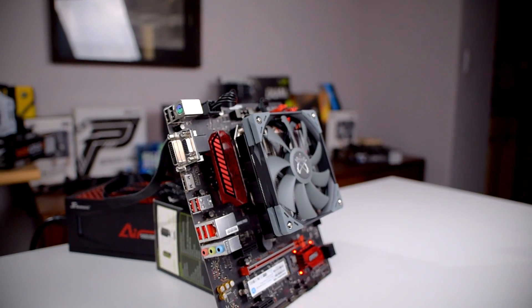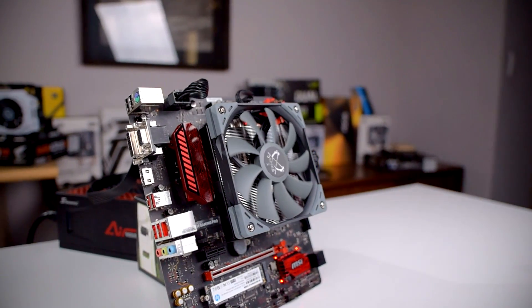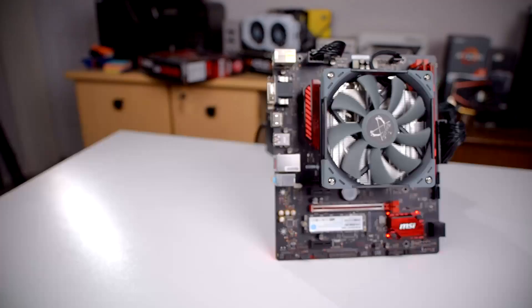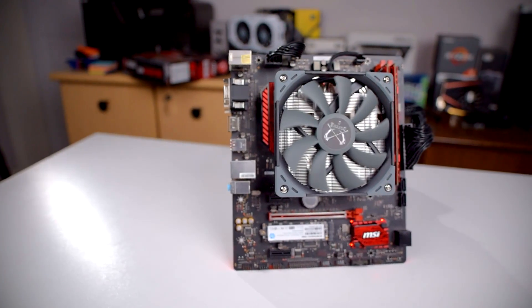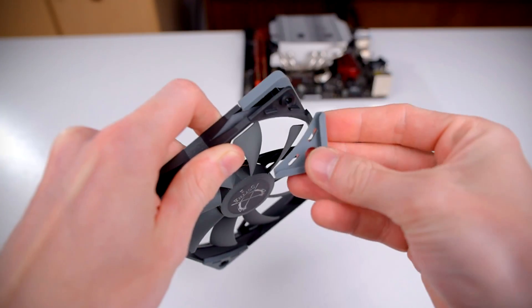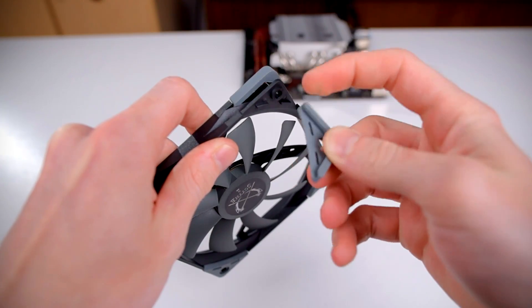The included fan is Scythe's Kaze Flex 120 Slim. As the name implies, this is a 120mm fan, only 15mm in height, compared to the standard fan height of 25mm. It's rated for 300–1800 RPM and spins on a fluid dynamic bearing, which gives it a mean time-to-failure of 100,000 hours. The fan also includes rubber corner grommets to help isolate vibration, though Scythe's fans have always been very well balanced to begin with, at least in my experience.